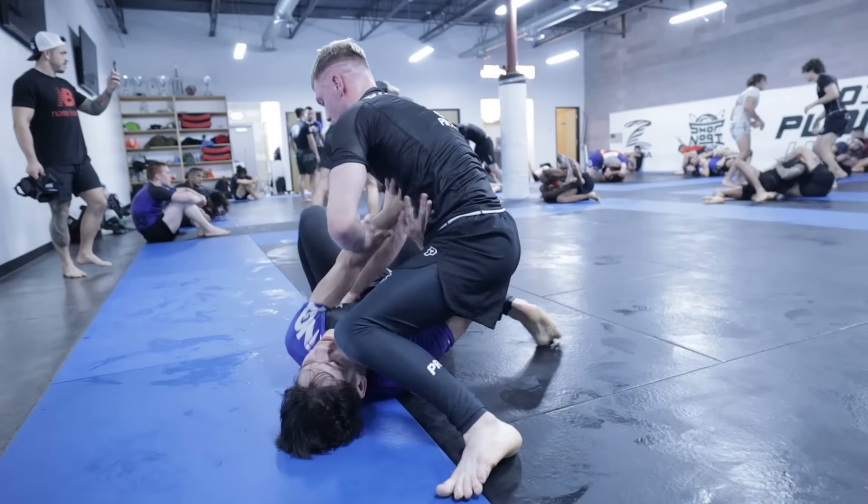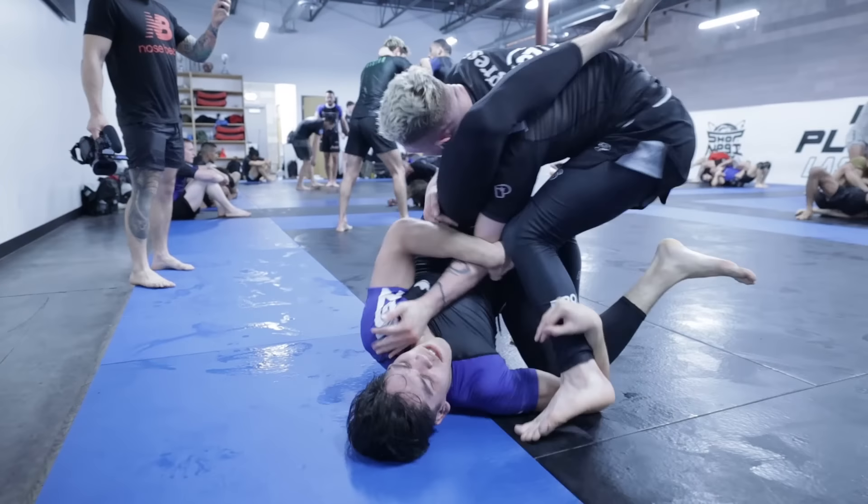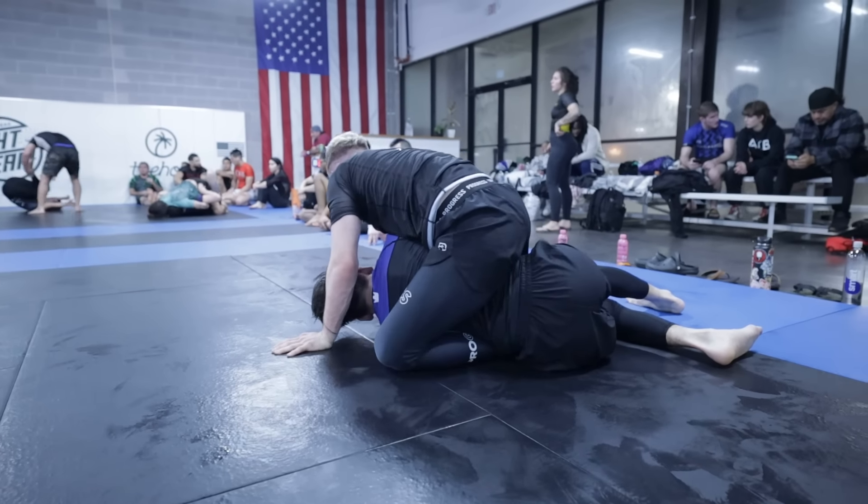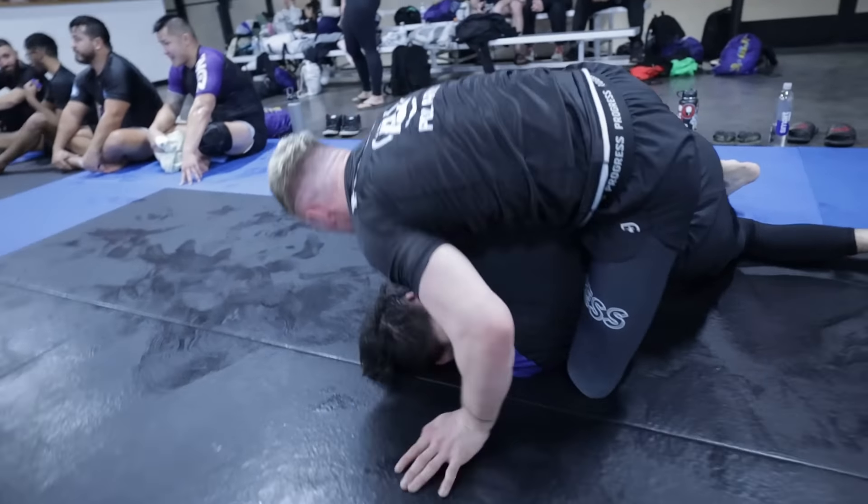Even when I capture him, he chains it into a back take using a wedge or stomp back take — he inserts his right knee under my hip, stomps his left leg down to elevate my hips, then drags my shoulders up. Instead of attacking the back, he goes for a guillotine as I turn into him, which I use to go to mount. It always sucks when your highlight is just not getting submitted by a submission someone better is attacking.